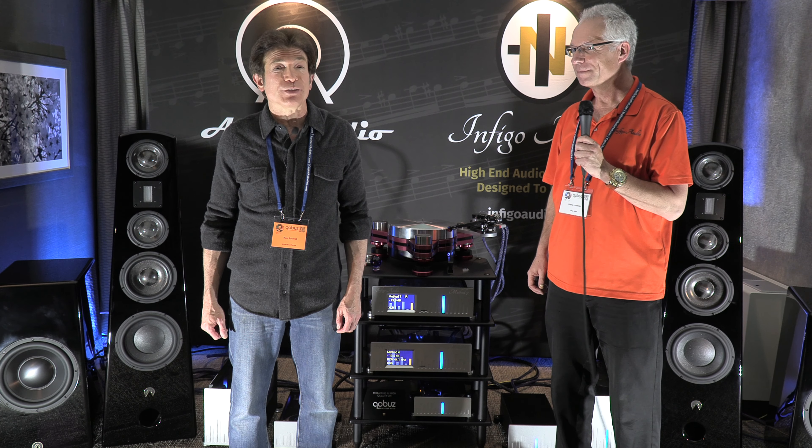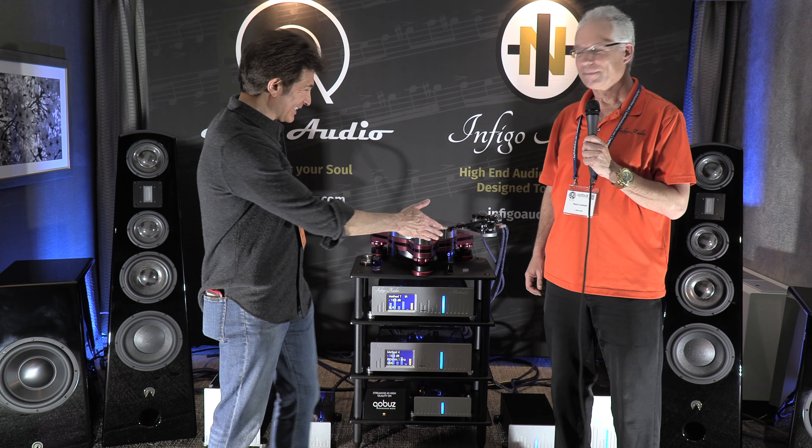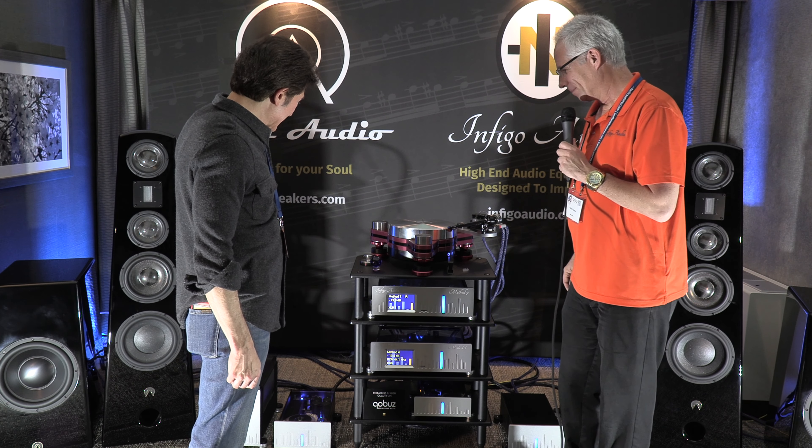I'm at Capital Audio Fest 2024 with Hans Luhmann, founder of Infigo Audio. Hans, great to see you as usual. Great to see you, Ron. What have you got new for us this year?